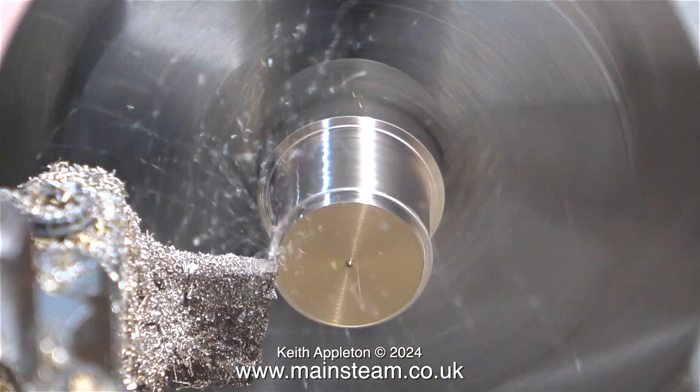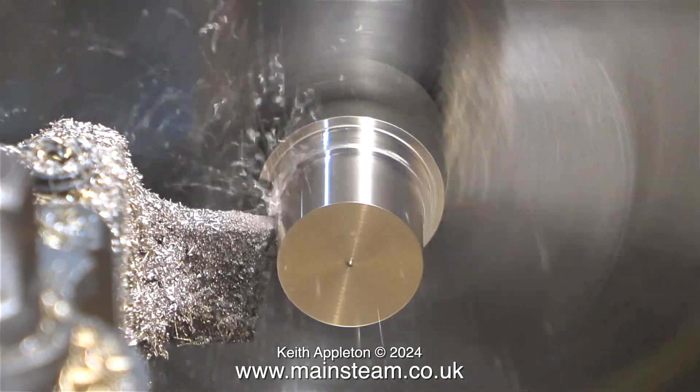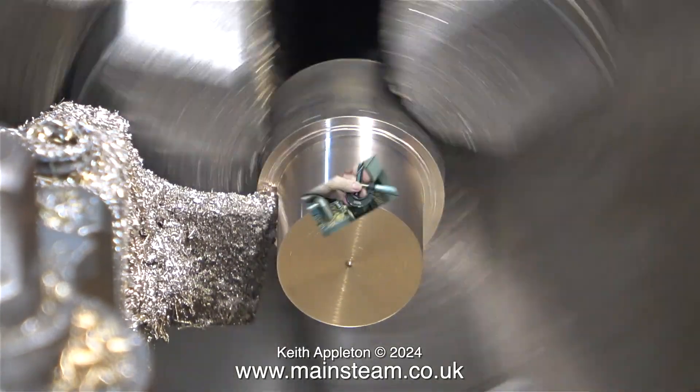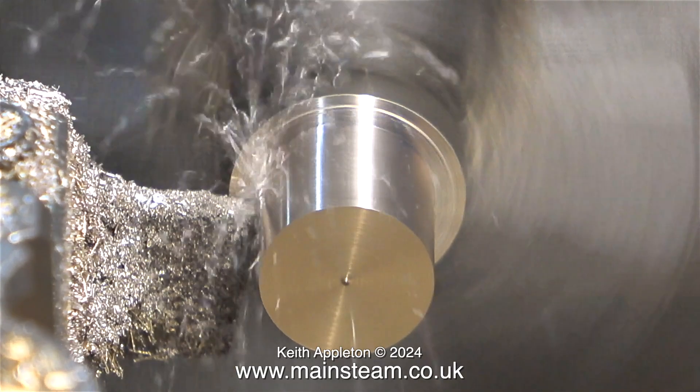In this highly magnified clip you can see how good the surface finish is. I need to reduce the diameter at this point to 5/16ths of an inch, so I'm setting an old micrometer that I found on the bench using a 5/16ths of an inch twist drill. This is a metric micrometer — I normally use an imperial one but I don't know where it is, so this will have to do.